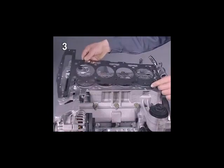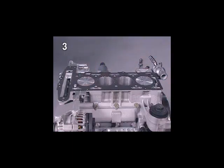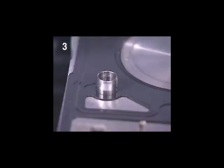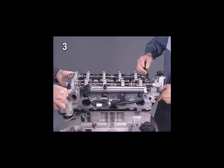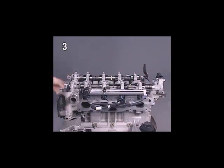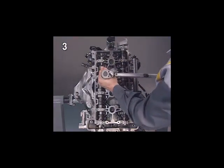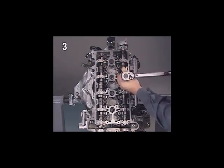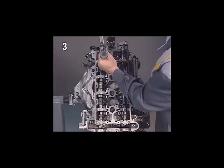A new cylinder head gasket must always be used. Pay attention to the centring sleeves when fitting it. Tighten the new cylinder head bolts in the sequence shown, applying the torques and angles of rotation specified in the service literature.